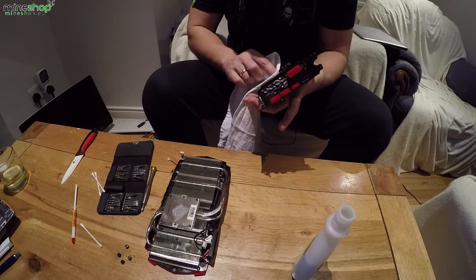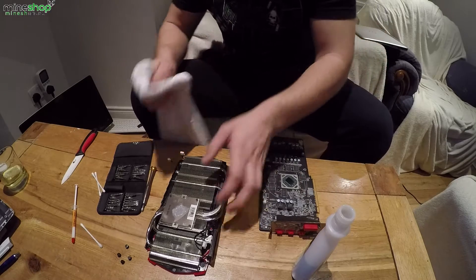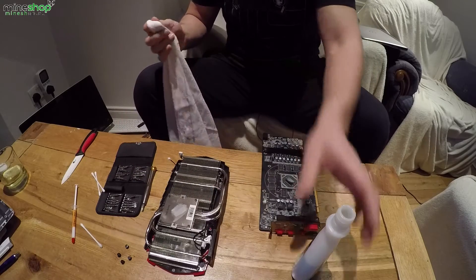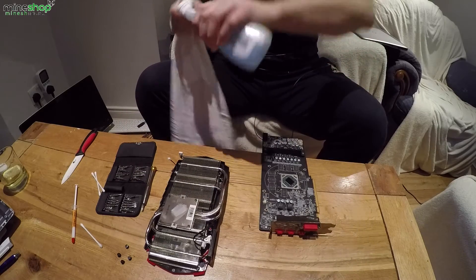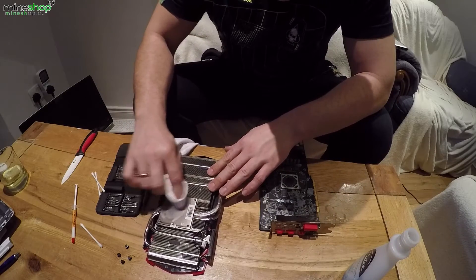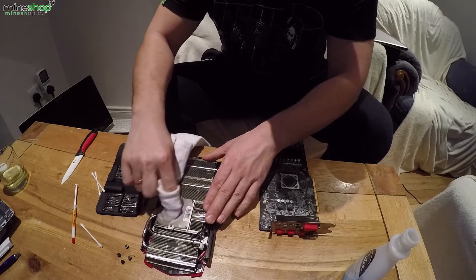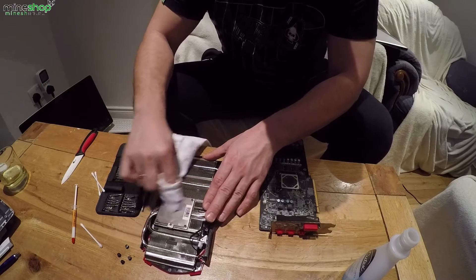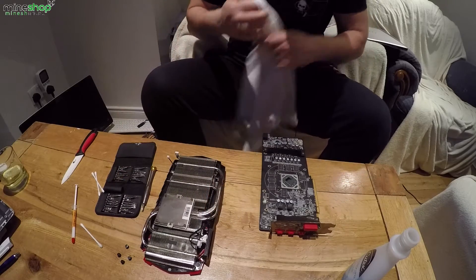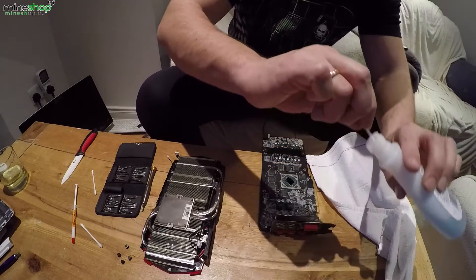I'm also using a cotton towel to dry it all up. This side looks very clean. I've removed nearly all the thermal paste. I'll just do the edges here as well.